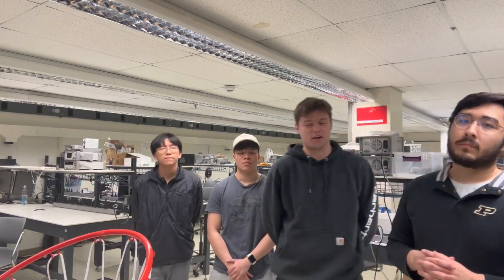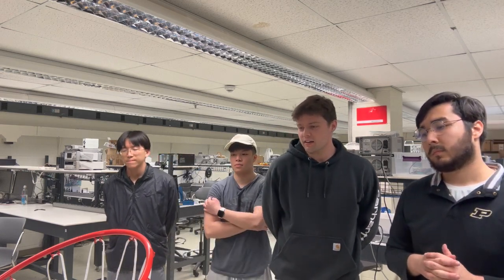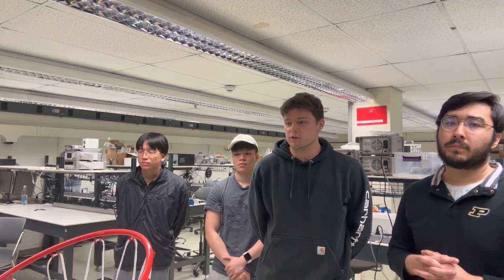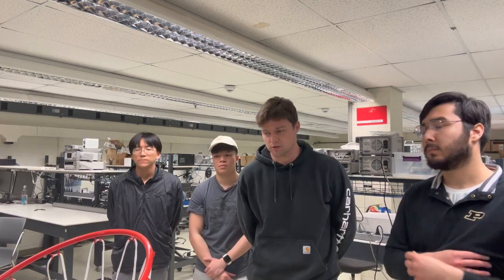My name is Jonathan Collins. I am a senior in computer engineering from Bloomington, Indiana, and my responsibility for this task was to create a UI system, or user interface. More specifically, I created an app that is a receiver for our MCU, or ESP32 microcontroller.